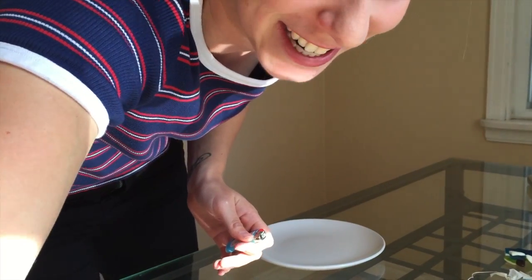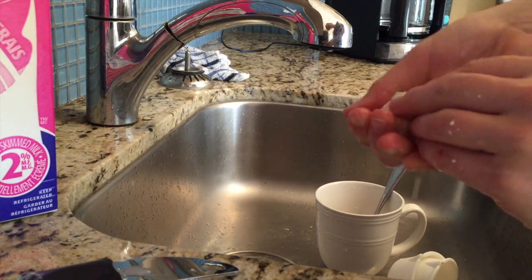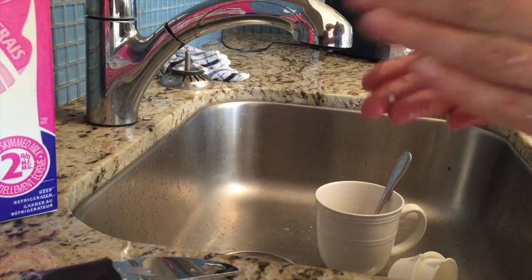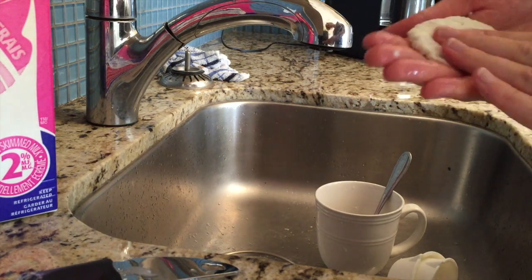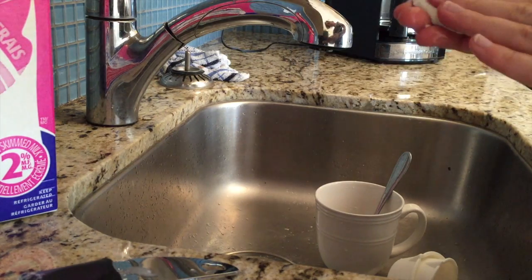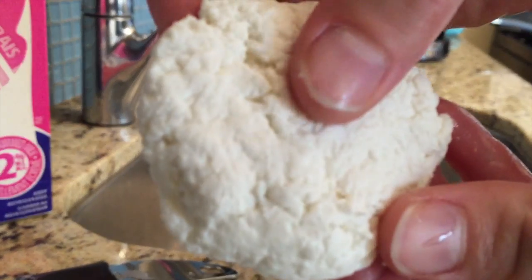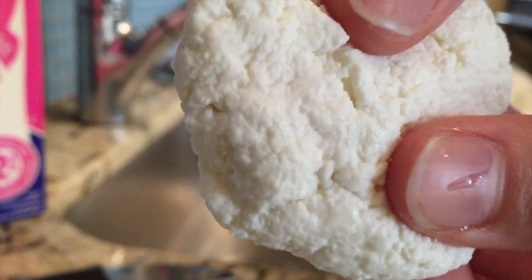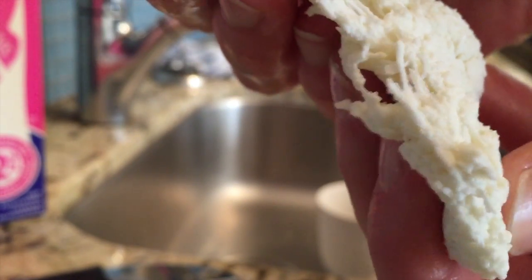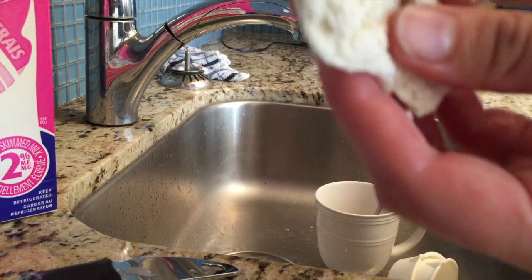Okay, genuine reactions. The smell though — it's exactly what you would imagine vinegar and milk to smell like. Like it smells like cheese, but like rank cheese. That is cold, you guys. It's pretty soft — it actually kind of feels like mozzarella. Is this how you make mozzarella?